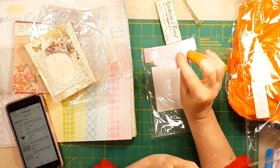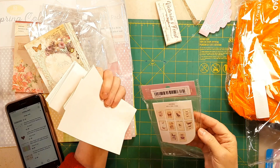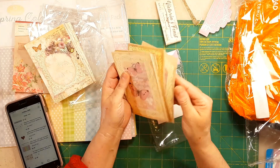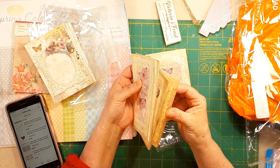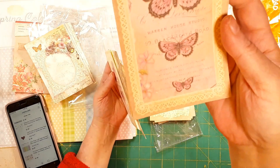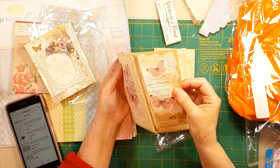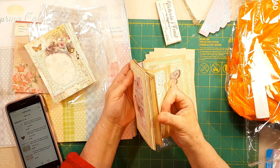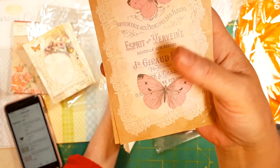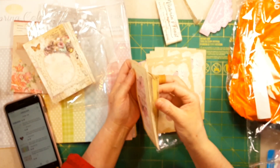50 sheets — okay, so that's 10 designs, I guess you get five of each. Wow, isn't this pretty? Aren't they just gorgeous? I'm gonna start counting to three when I hold stuff up — let me know if that's enough.